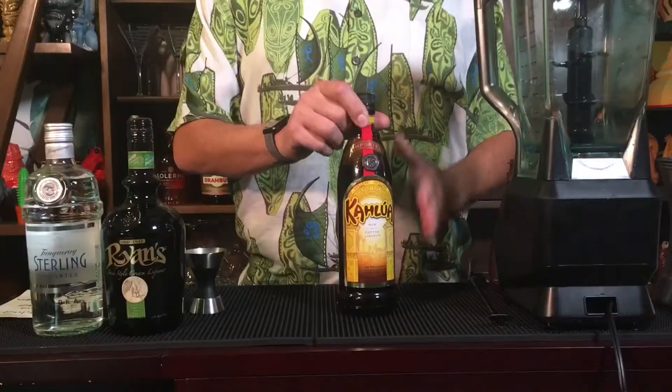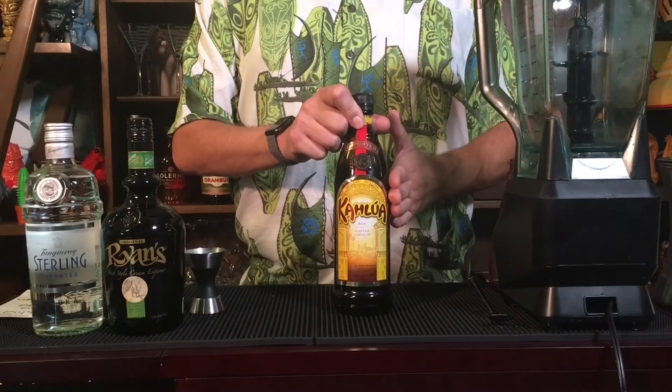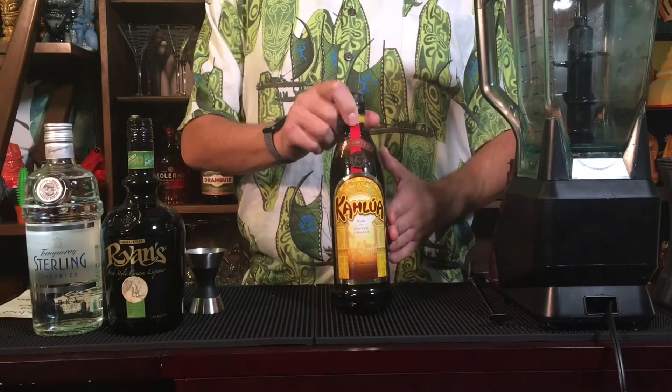So in honor of Dairy Queen, today we're making an ice cream drink. It's going to be a Kahlua mudslide. We're going to start with Kahlua — that Mexican coffee flavored liqueur. Nice, thick, great strong flavor.